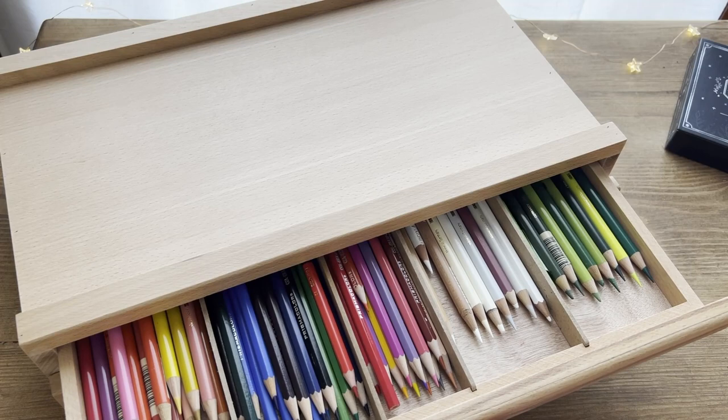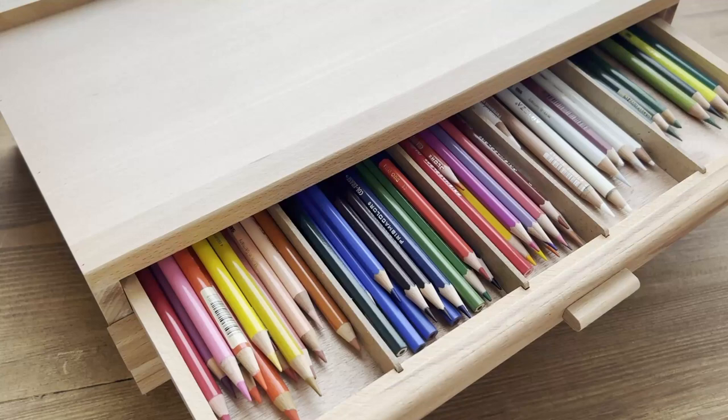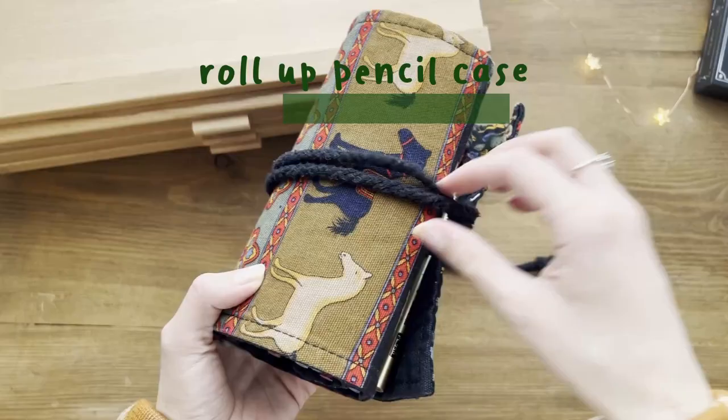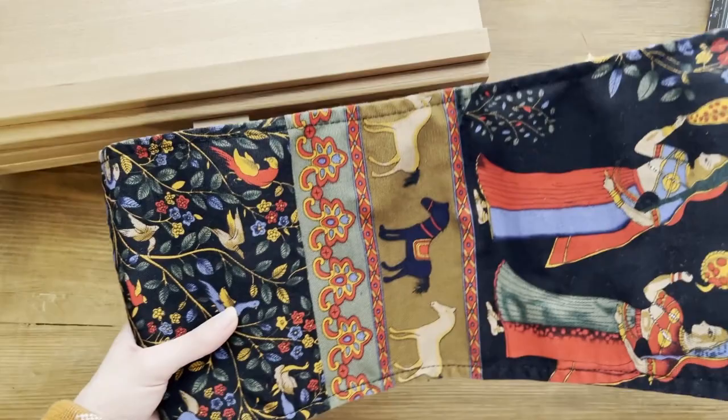A product that can really make the difference for a traditional artist is this wooden organizer for pencils. Now I don't have all my pencils in their boxes all over the studio anymore — I can finally have them together and sort them by brand and color. The price is not extremely high and you can also find it with 2 or 4 drawers depending on your needs. Talking about pencils, there's also a low-cost solution for organizing them: the roll-up pencil cases. You can find a lot of handmade cases with beautiful patterns and you can also use them to bring your pencils with you in your bag.